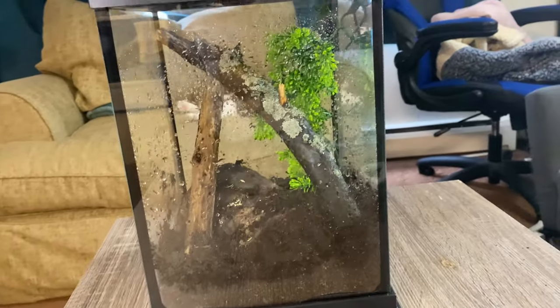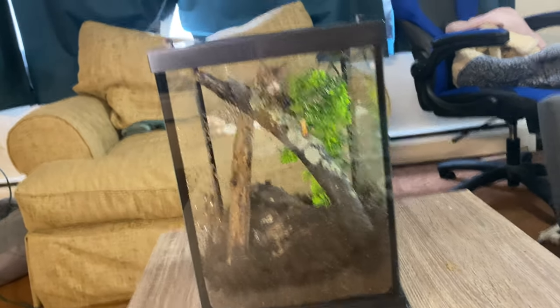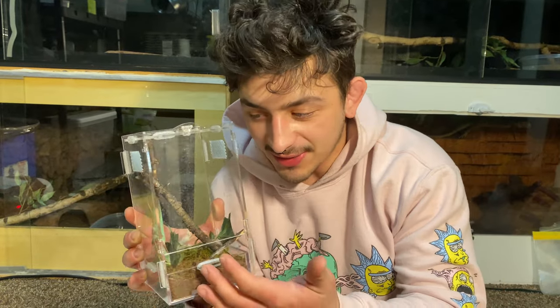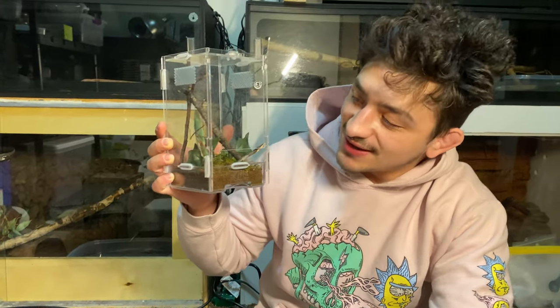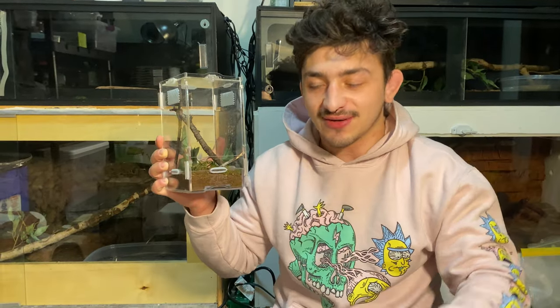And there you have it folks — the next step is to get my main man Rick up in there. Now as we can see, Rick being an adult male mantis has a nice set of wings on him that he's ready to use. And Rick has not become socialized whatsoever, so this is going to be fun trying to get him into this cup and into his new house.